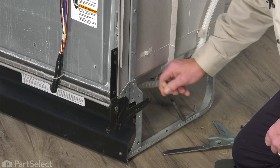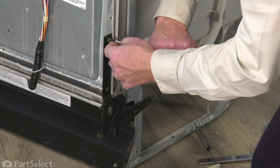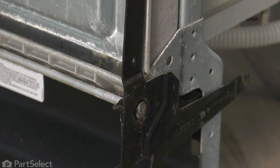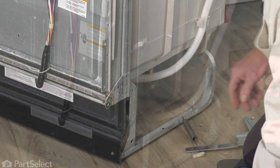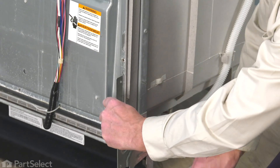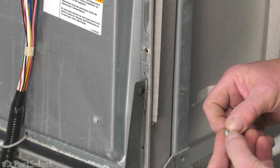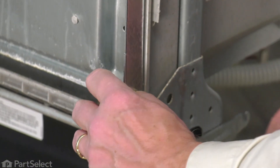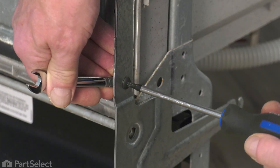We'll begin by lifting that link off of the door hinge and lay that down. Again, we'll remove the two screws that secure the hinge to the inner door. Next, remove the hinge pin or hinge bolt. Once we remove that, discard the old hinge. Next, we'll take our new hinge, line it up on the door, install one of the new bolts, secure it with the new nuts, line up the bottom one and secure it as well. Tighten them using the wrench.